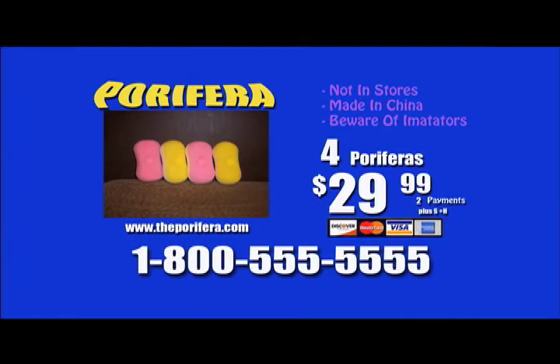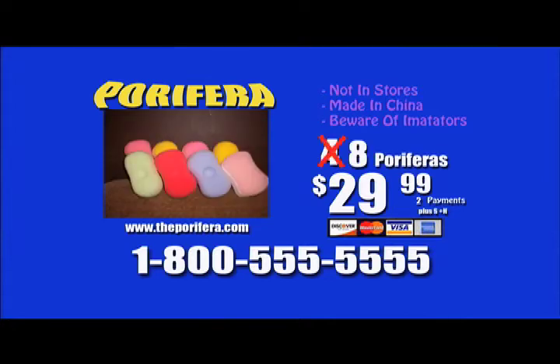Call now to receive our generous offer of four colored Peripheras of your choice for two easy payments of $29.99. Don't wait — call right now. But if you call right now, we'll double our offer to eight Peripheras. You must call in the next ten minutes to receive this special limited time offer.